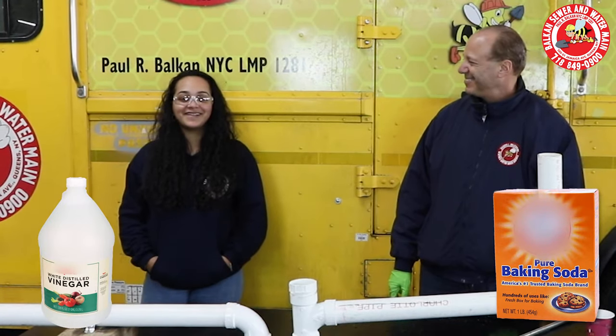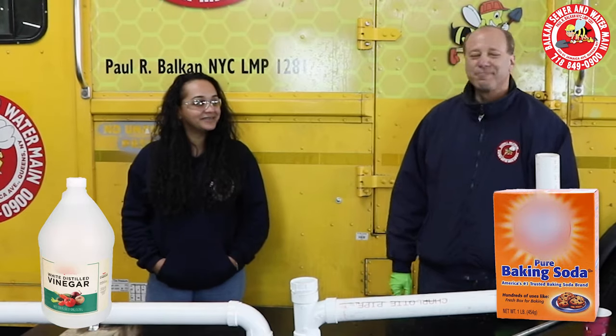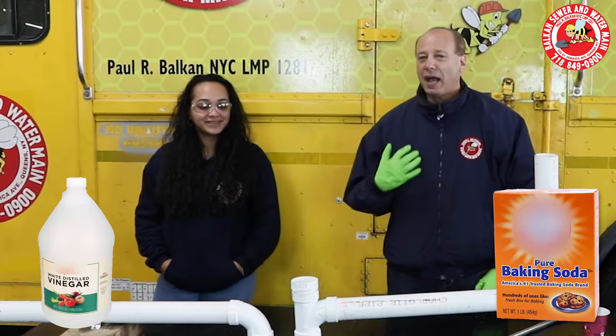Hi, this is Sewer Factor Myth Part 6. Folks out there, I see the videos all the time that baking soda and vinegar cleans out clogged drains. Christina, do you think that actually works? I don't know, I never tried it. I think we should try it. I am doubtful.